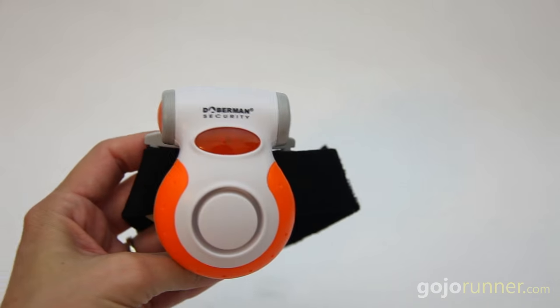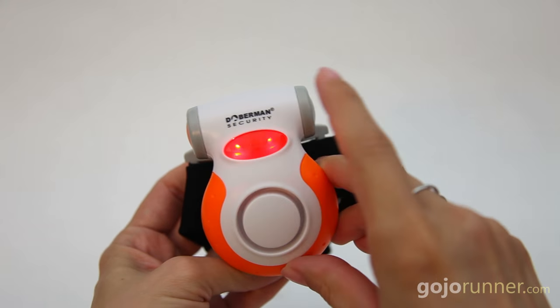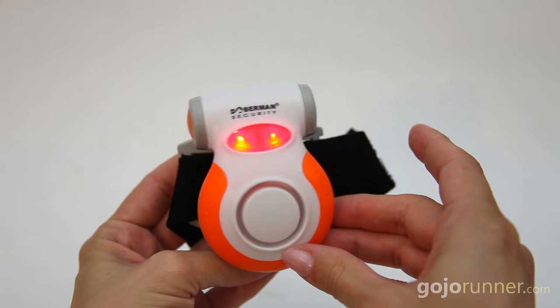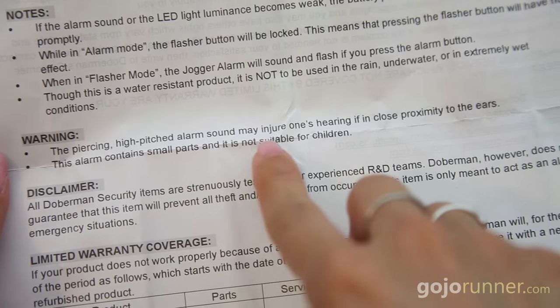And you're good to go. If you hit the side button, it activates a small blinking light that might help people notice you during night running. But when you hit the large, easy-to-reach center button, it activates both the light and the alarm. And man, for a little guy, this alarm packs quite the punch.